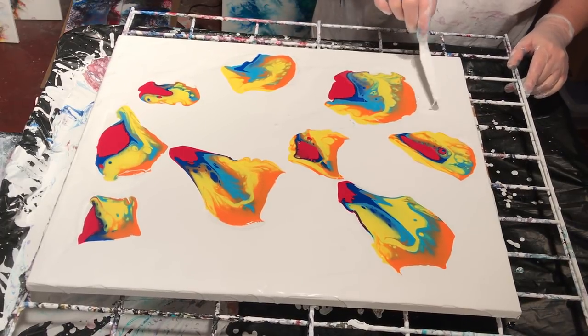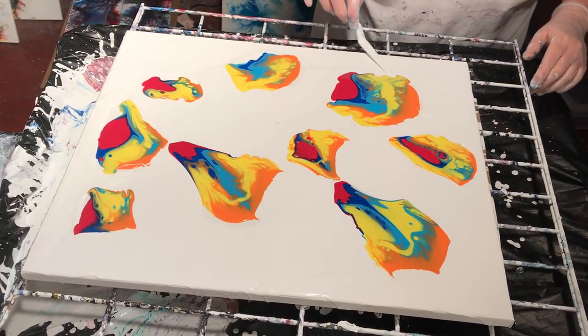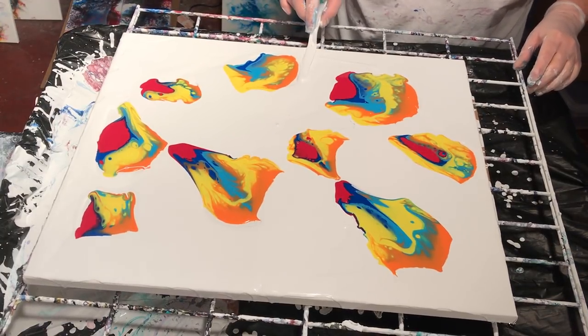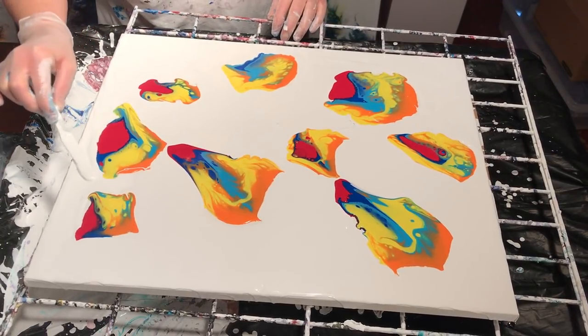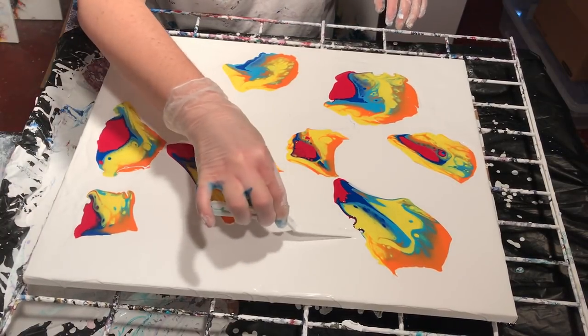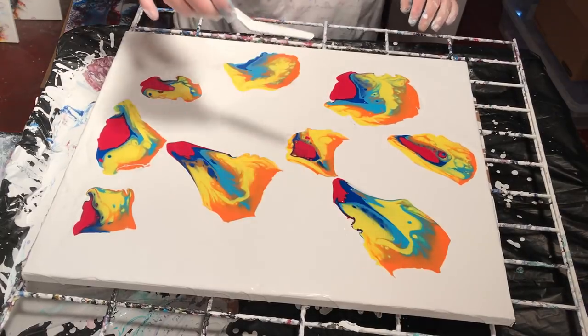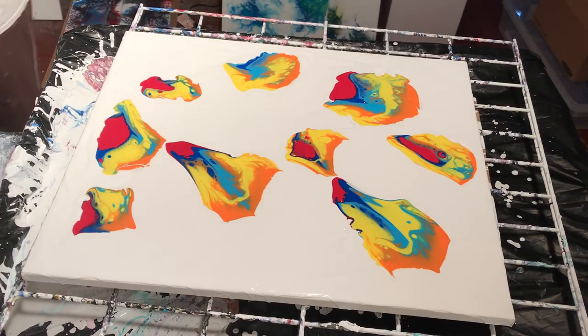I think I got most of the bare space from what I can see, and if not, that's okay. The compressor is relatively quiet, I believe — it's not silent — so let's see if this makes a mess or if it actually makes something pretty.